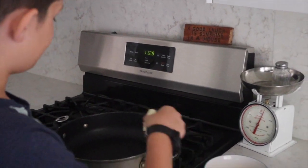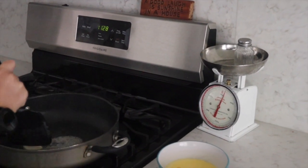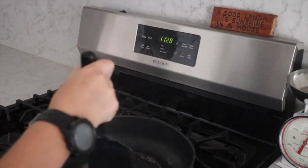Now you're going to put the butter in and then spread it around to get the whole pan nice and buttery. Make sure the butter is all melted.